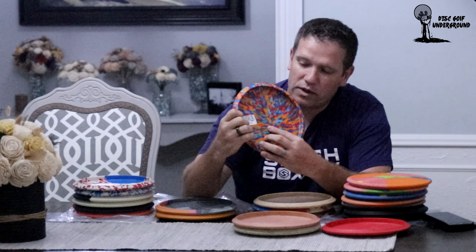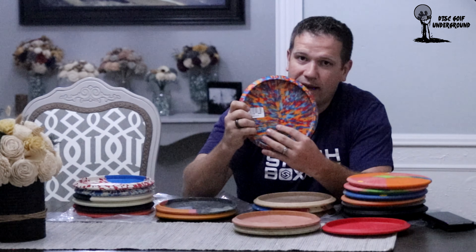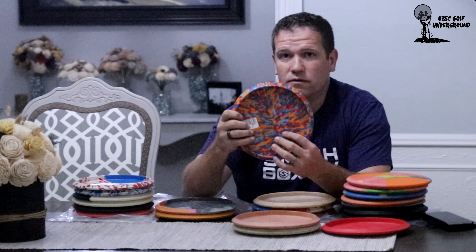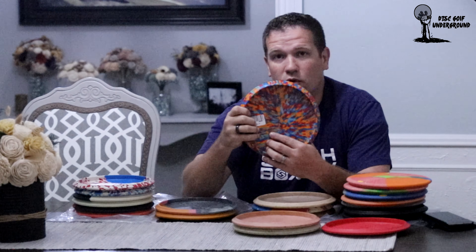The seventh and final run was when Vibram no longer used the flight plate number system but instead had a miles-per-hour number with a flight description of what the disc should look like. On the back it says that if the disc is thrown at 48 miles per hour it should go fairly straight and then just fade off right at the end. Obviously if thrown faster it would be more understable, and if thrown slower it would be more overstable.